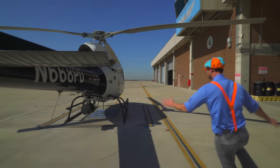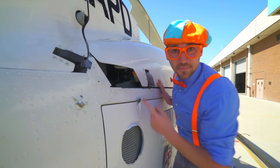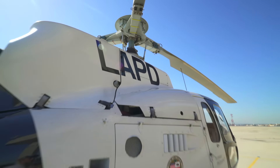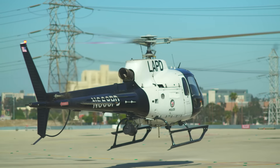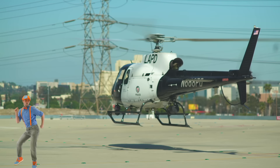So this is the rear tail rotor. I didn't tell you about the main rotor — come on! Whoa! See up there? That's where the helicopter produces all of its lift from. Helicopters are so cool.